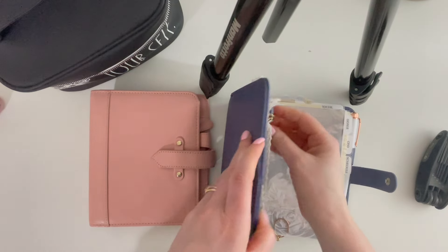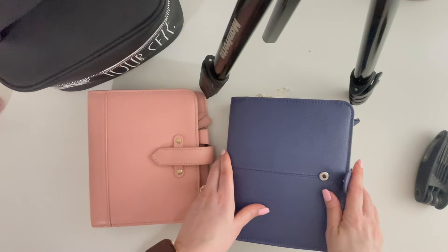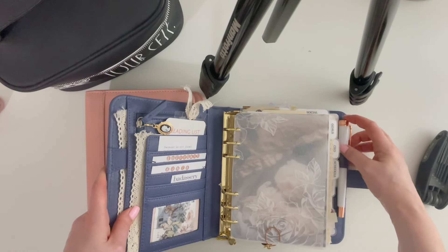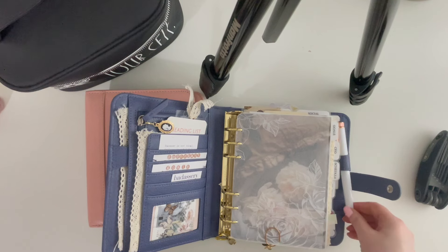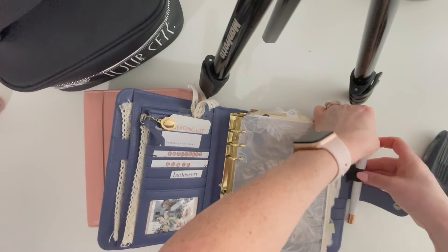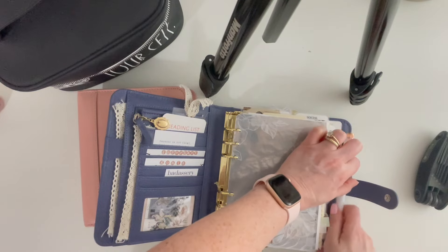I can snap this closed but it's tight and it squishes my tabs, so I don't close it unless I'm taking it out of the house. A couple times I put it in my bag and I actually lost this pen for a while — Ryan found it on the driver's side of the car between the center console and the seat. If it's not secure it can fall out, which is my own fault. I can put the clip over the elastic to secure it, but I just keep it loose.